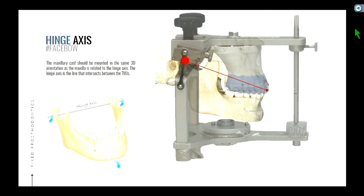The hinge axis is a line that intersects between the TMJs, or you can think of it as the line through the heads of the condyles — or on your articulator, the line through the big two balls there.